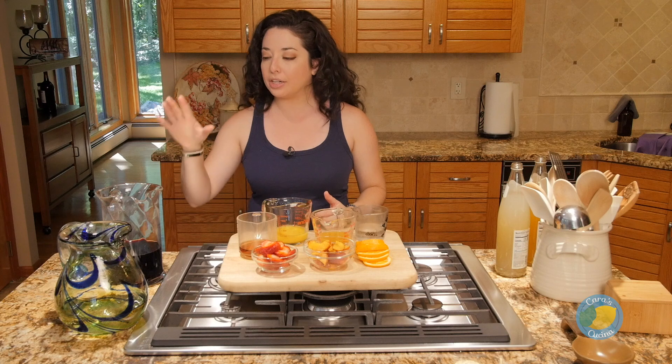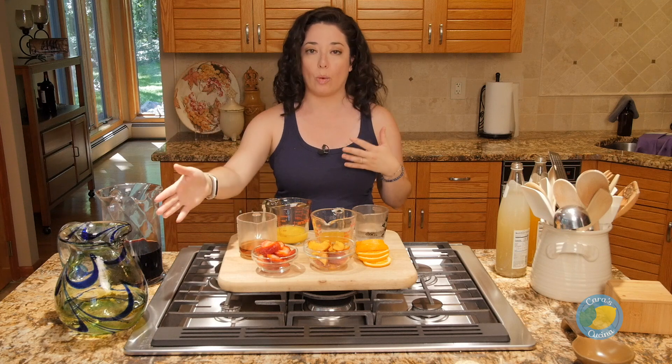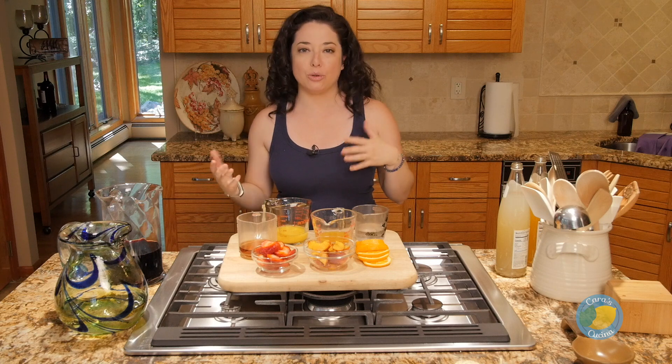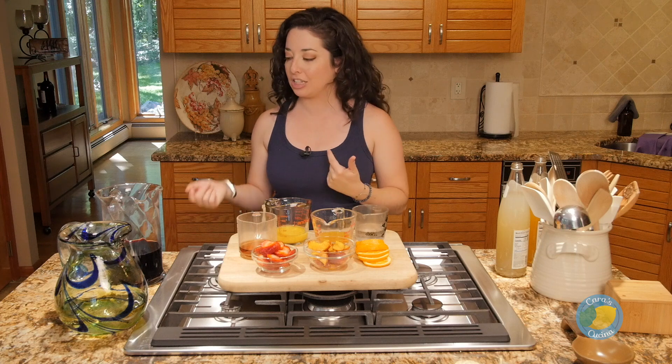In both pitchers we have one regular size bottle of wine — not the jumbo bottles. It should be a wine that you like, so I'm not going to tell you what kind to buy, but a red wine you typically enjoy and a white wine you would drink as well. When cooking or making drinks with wine, don't buy cheap wine you don't like, because that flavor is still going to be there and you're probably not going to like your sangria.